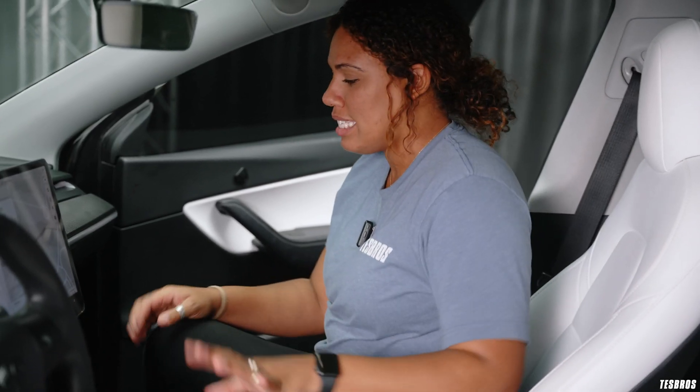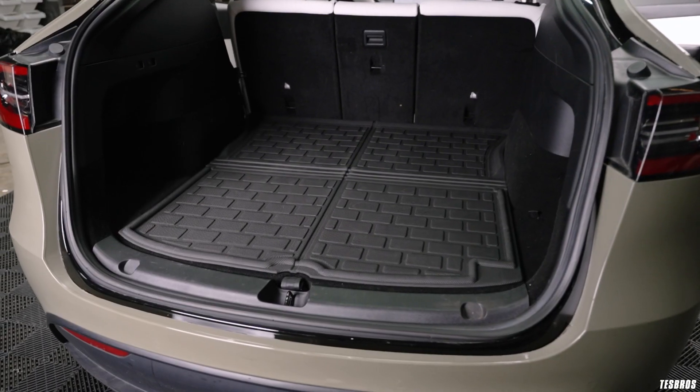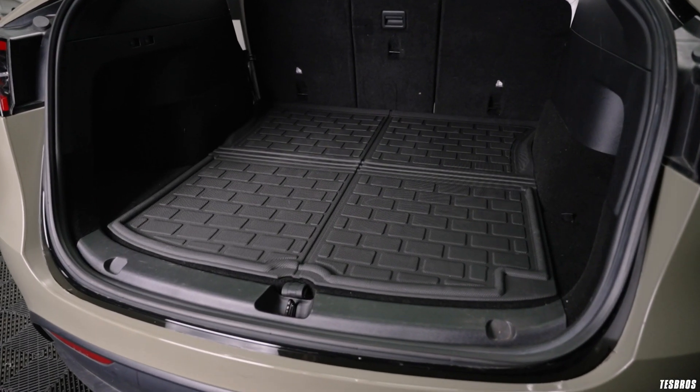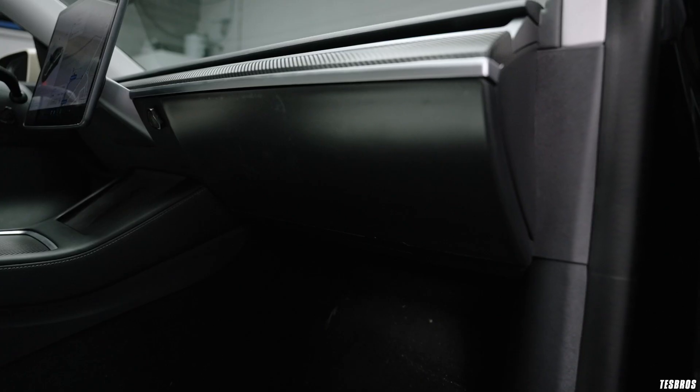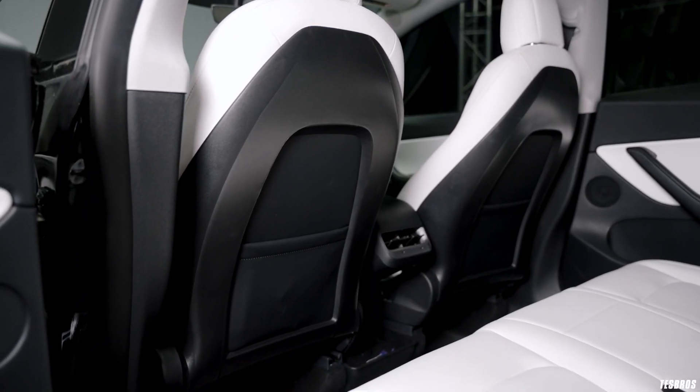I also have floor mats in the front and rear as well as the trunk — they're super sleek, easy to clean, and they fit perfectly for complete coverage. For the interior PPF, I installed the glove box, door kickers, and seat back. They're essential with having a lot of passengers in my car; I get a lot of scuffs and scratches on all of these panels so I thought it'd be better to cover and protect them.